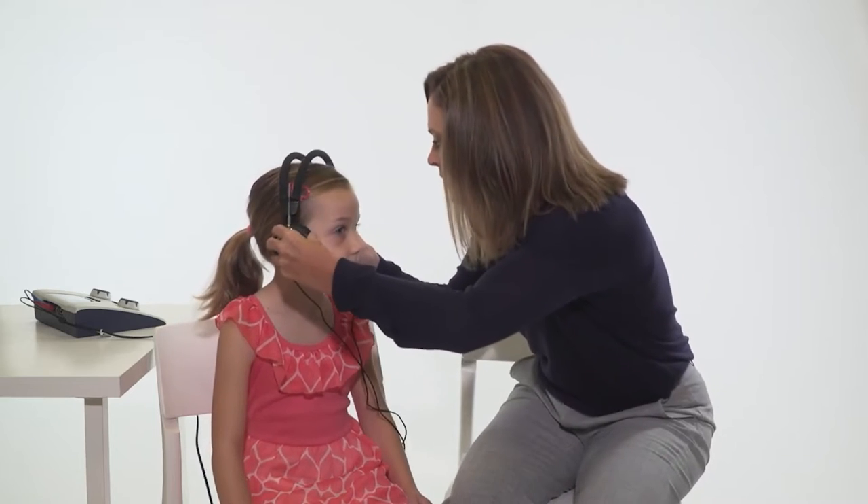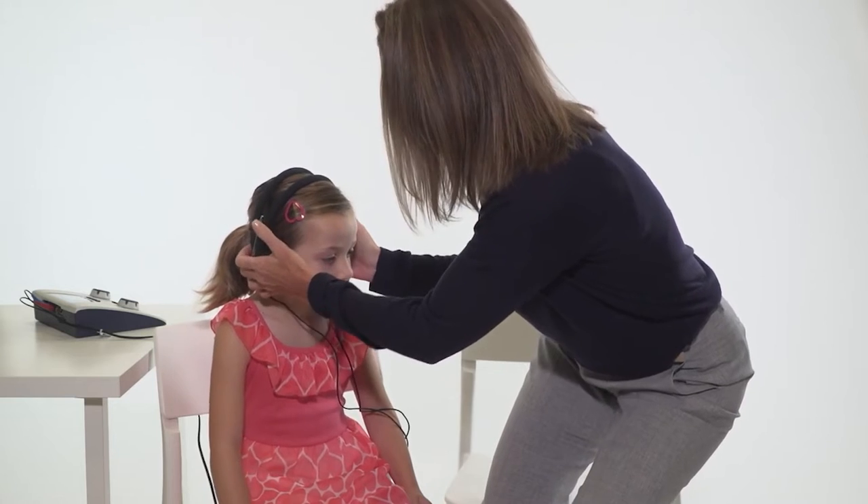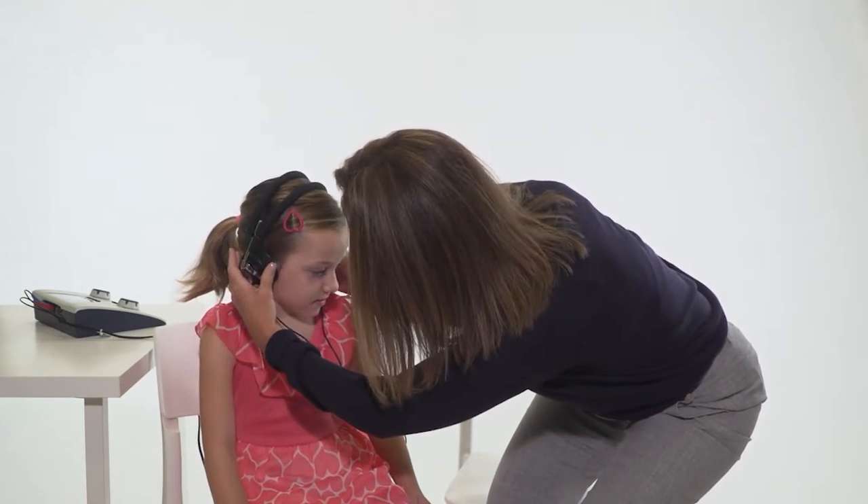Place the headphones directly over the child's ears with the red phone on the right ear and blue on the left. Remove any obstructions that may interfere or be uncomfortable, such as glasses.